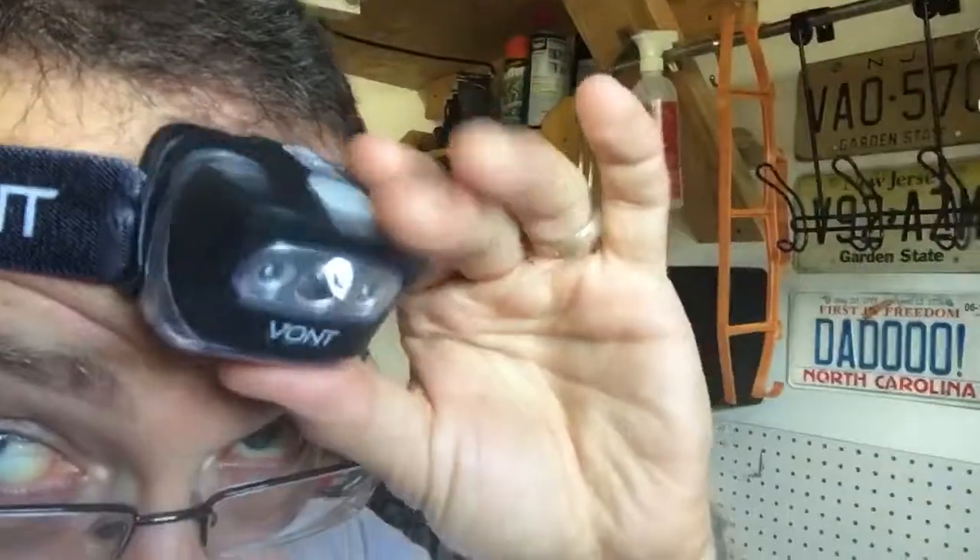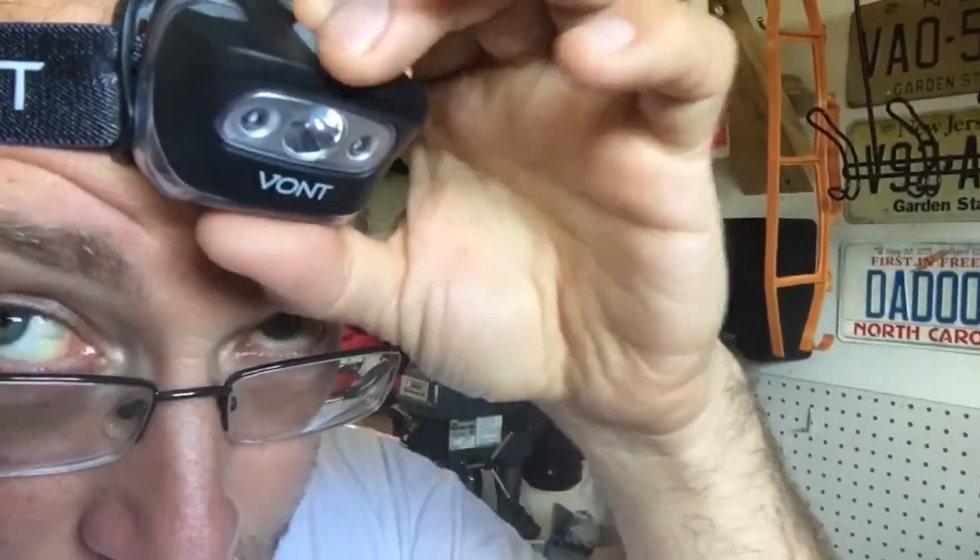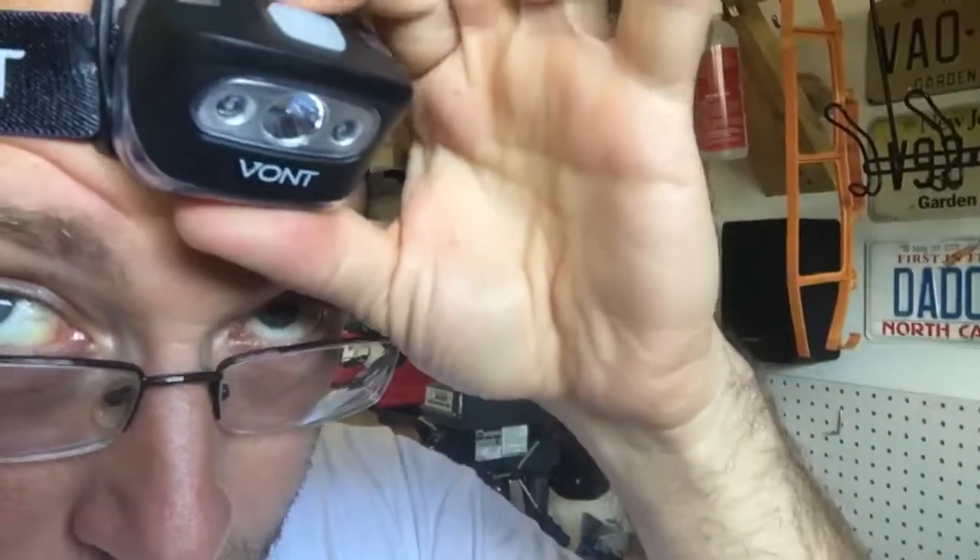If you're working on a car or anything like that, you can put this around your head, tilt your head down, and kind of focus it. If you look here, you can also adjust how it's going to shine the light. Having that option there is really awesome.